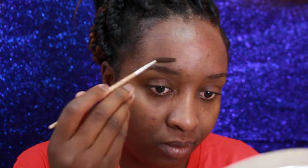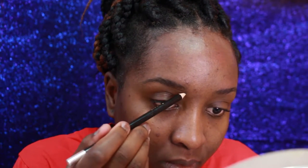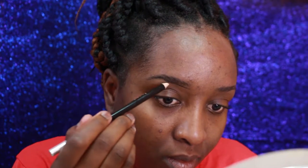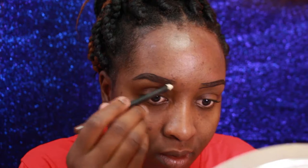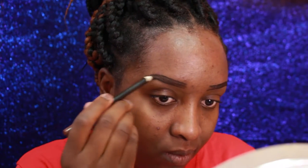I then proceed to do my eyebrows. I have two eyebrow tutorials on my channel, so if you're interested I'm going to be linking them in the cards above. I'm not going to go into detail on how I do my brows in this video as the links will be provided.